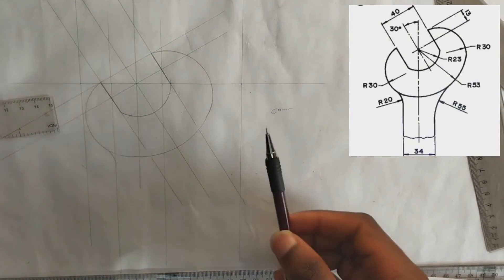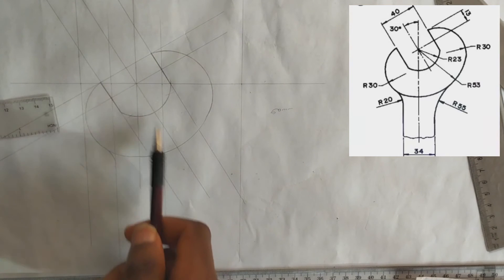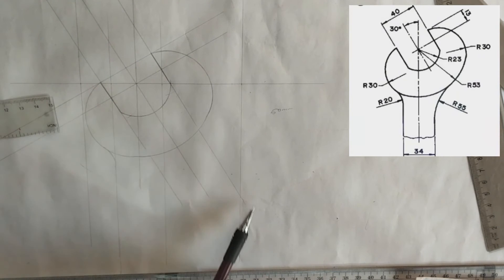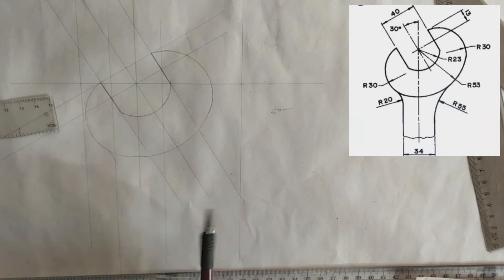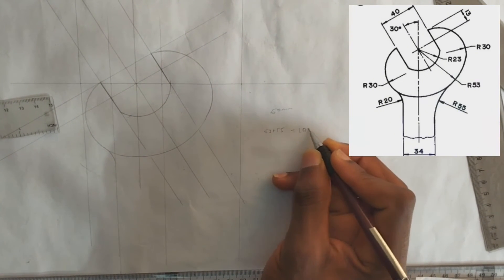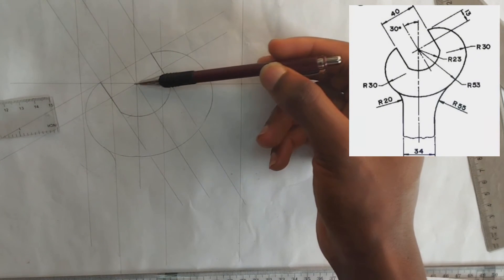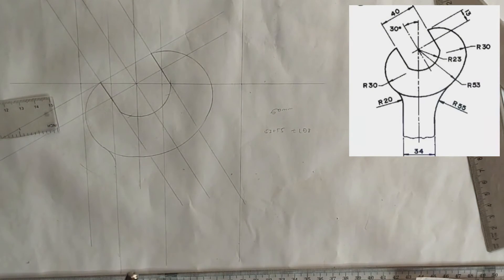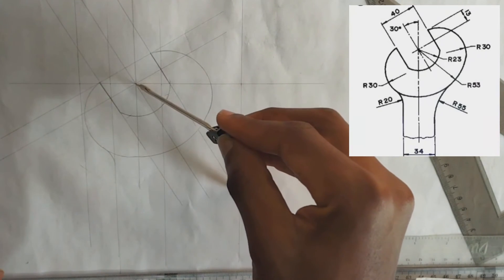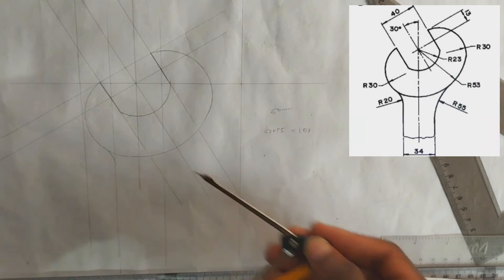Applying the same principle of addition: from here to here is 53 millimeters, the radius is 15 millimeters, and here is 55 millimeters. So we are going to be adding 53 plus 55 which is 108. We are going to be drawing 108 millimeters from the center here to cut this line. From the center line we mark point 108 here.